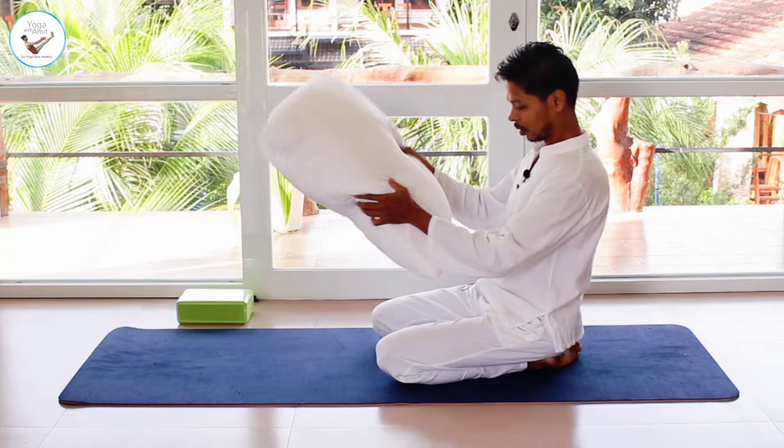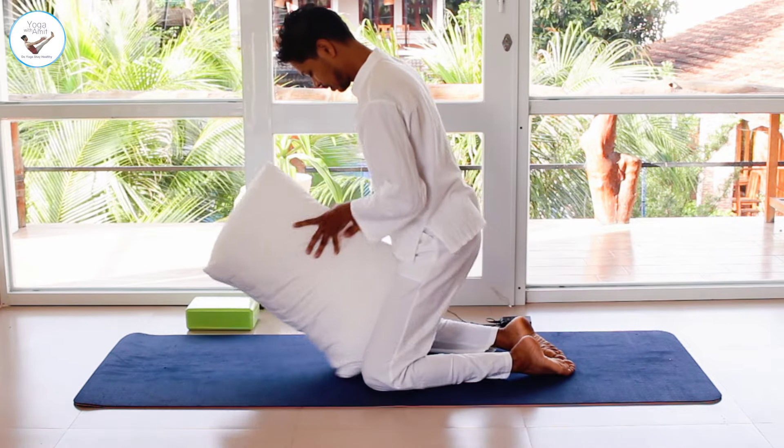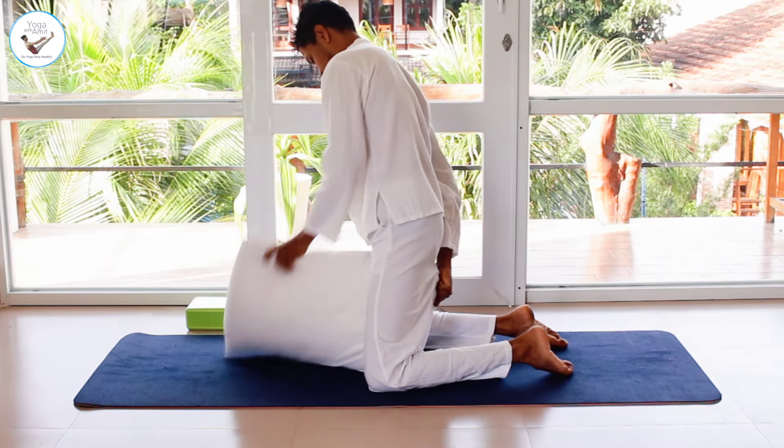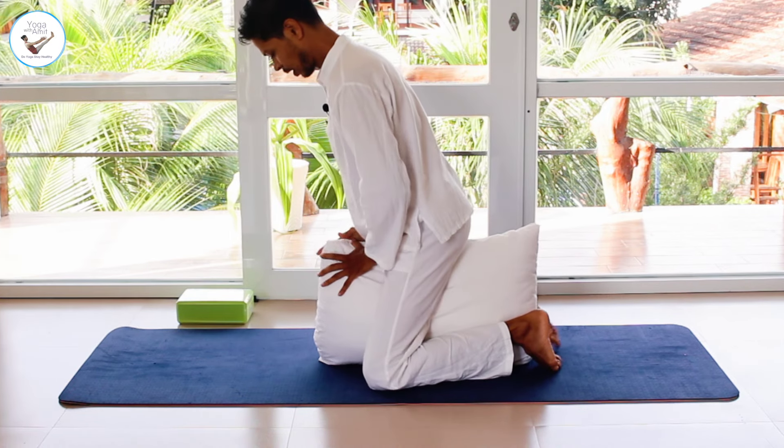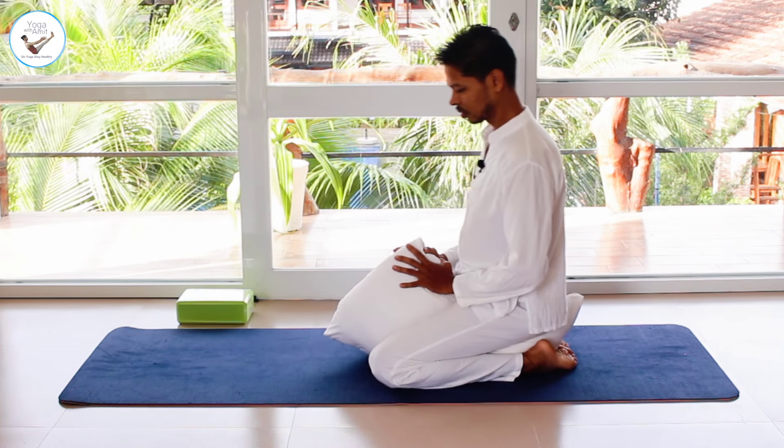Namaste everyone, welcome to Yoga with Amit. I'm Amit Namdev and let's practice yoga today to heal varicocele. Let's start. Grab a pillow and place it between your legs and gently sit down — this will be easier.